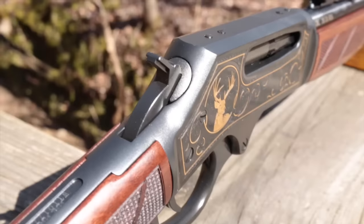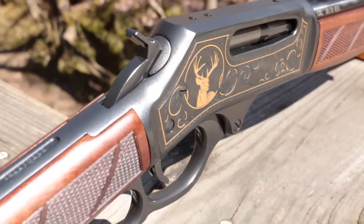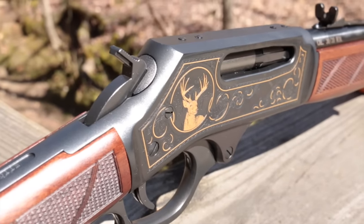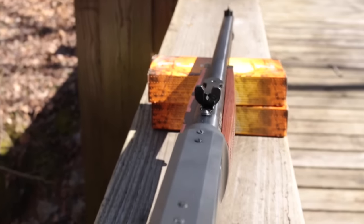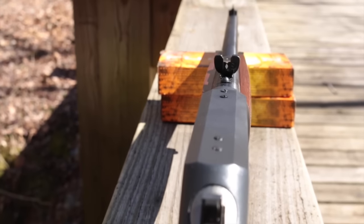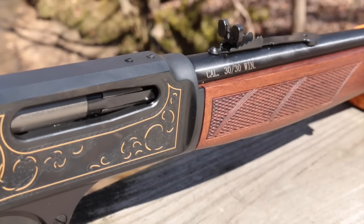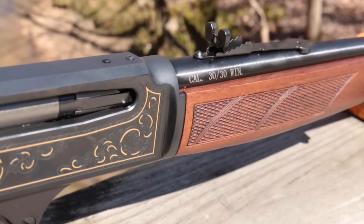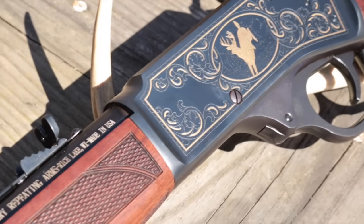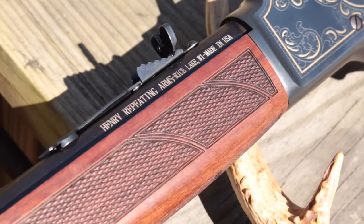Like other Henry rifles, the Steel Wildlife Edition has a transfer bar safety that prevents the hammer from contacting the firing pin unless the trigger is pulled all the way to the rear. Henry's standard semi-buckhorn rear and brass bead front sight complement the drilled and tapped receiver, ready to mount your favorite scope. A 45-70 Steel Wildlife Edition is also available, engraved with a moose and bear in place of the buck on the 30-30. Both MSRP for $1,450 and both are made in the USA.